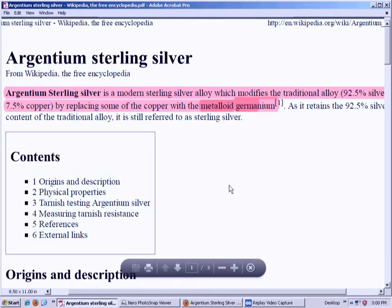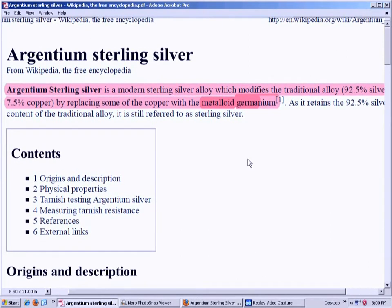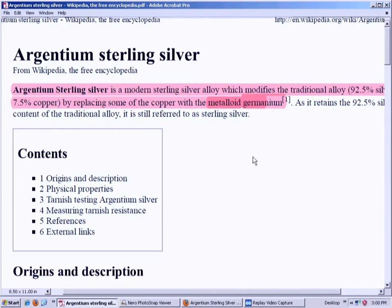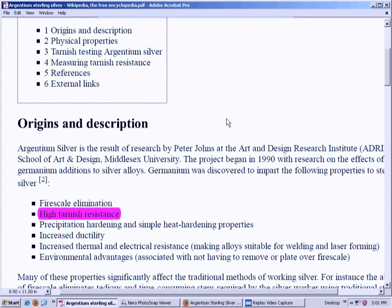You can look this up on Wikipedia and on various vendor sites. It's called Argentium sterling silver — a modern sterling silver alloy which modifies the traditional alloy of 92.5% silver and 7.5% copper by replacing some of the copper with the metalloid germanium. It still retains 92.5% silver content of the traditional alloy, so it still qualifies as sterling silver, but some of the copper is replaced by germanium, making it very, very tarnish resistant.